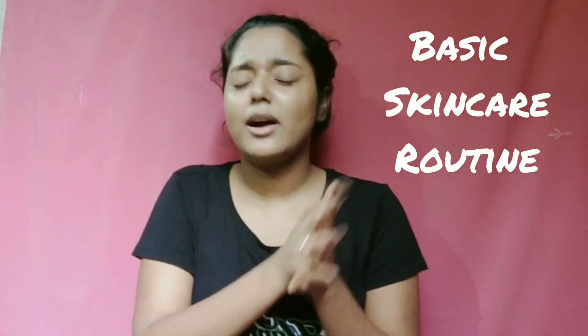I have just changed my clothes to a normal PJ set, and I have tied up my hair because it is so hot here. Today we will do a skincare routine — a normal basic skincare routine for summers. So let's begin.